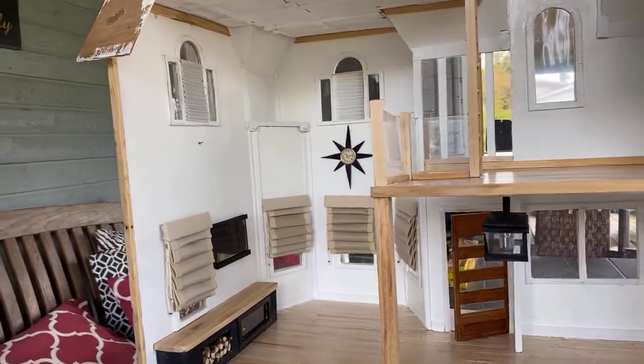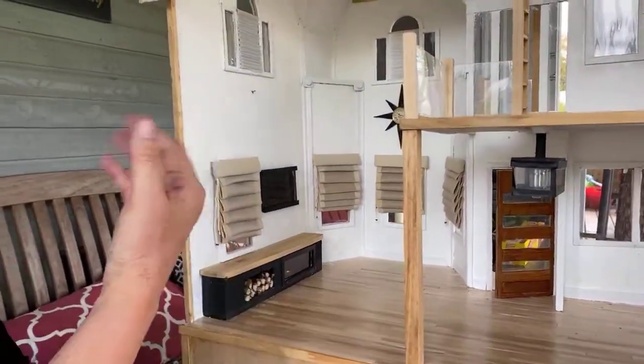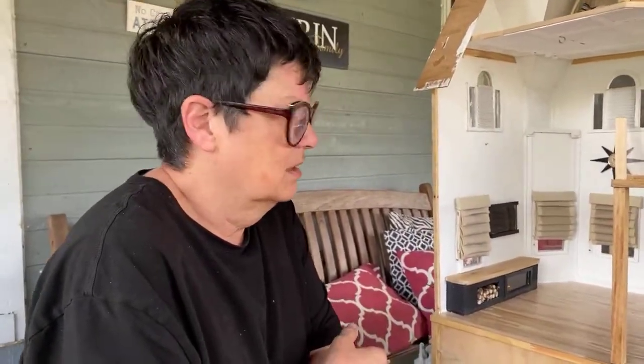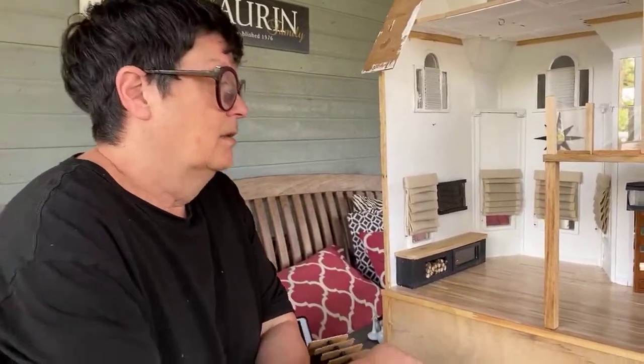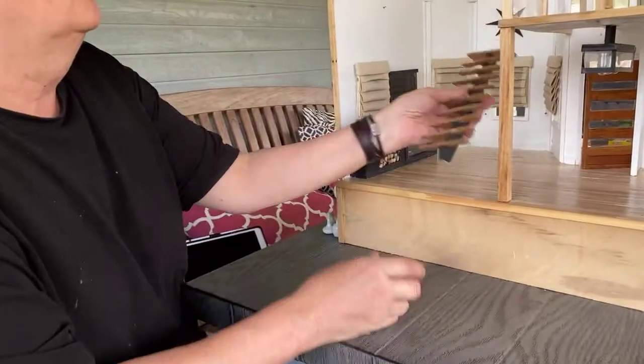Another thing I use the glue gun for: if I'm not sure about something, I'll use the glue gun — it's easy to take off and it doesn't mark the paint finish. It holds things up enough to keep them there but not damage the paint.